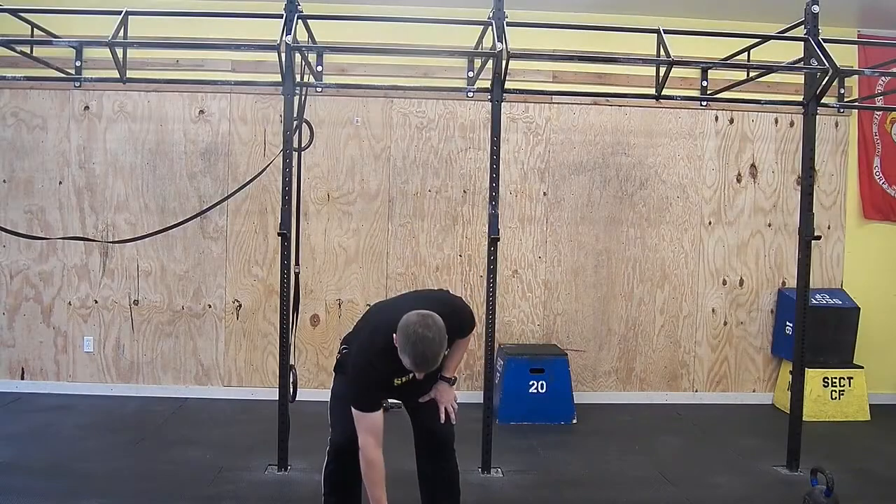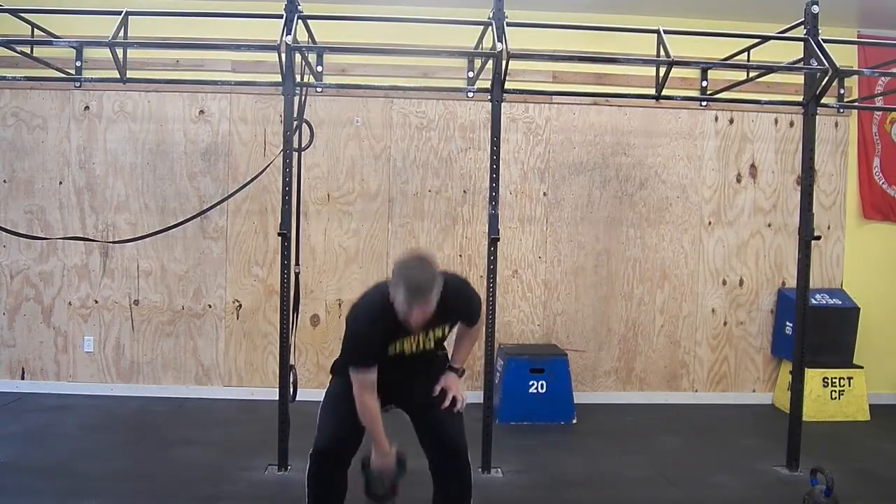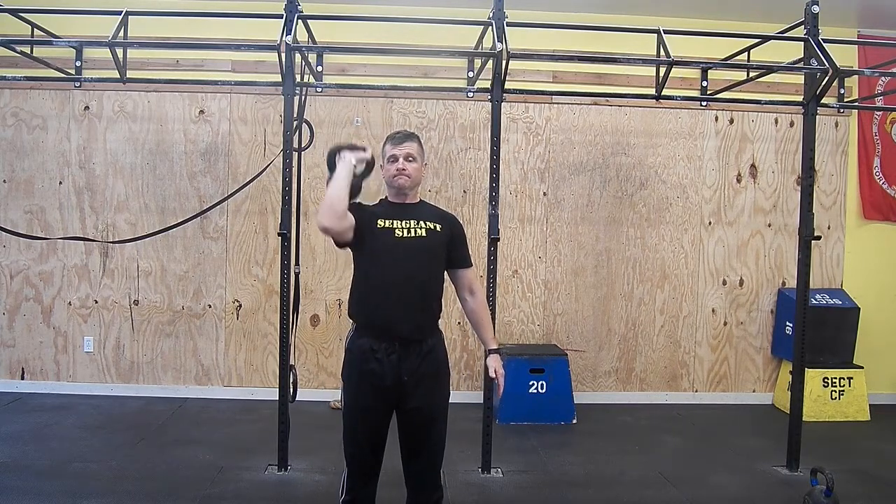Press. Stand with your feet slightly wider than your shoulder width. Take the bell from the rack or clean it from the floor and position in front of chest with the bell against the outside of your arm.